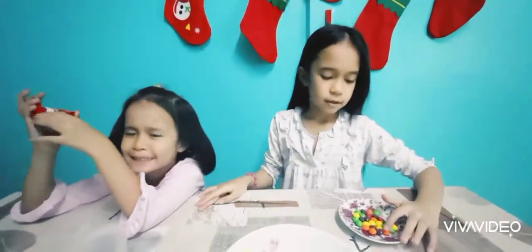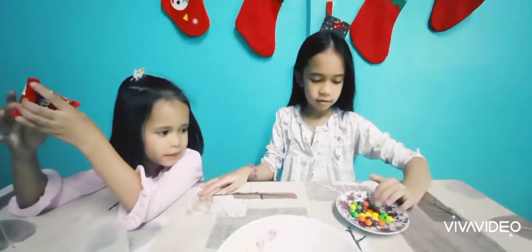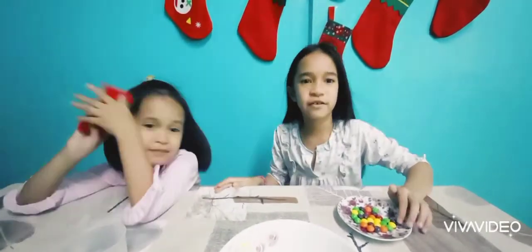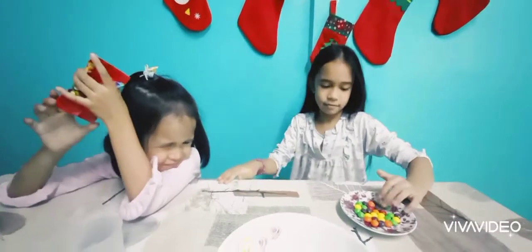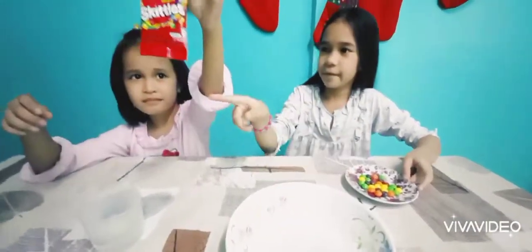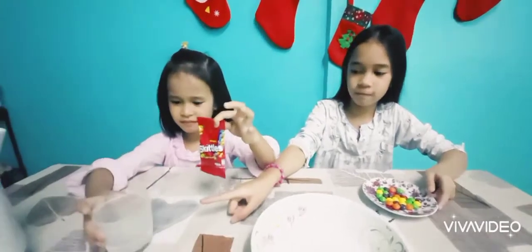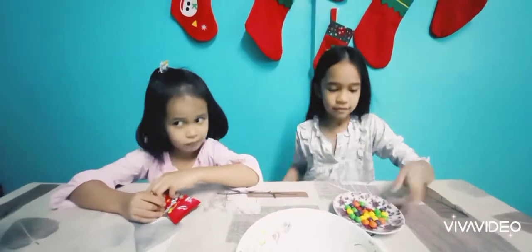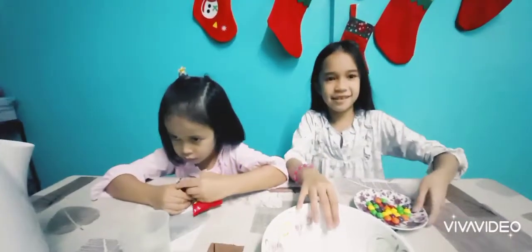Science experiment. What experiment is it? We're going to see if Skittles dissolve in water. So what are the things that you're going to use? Bowl, one bag of Skittles, and warm water. You can use warm water, hot water, or cold water. Now, let's start.